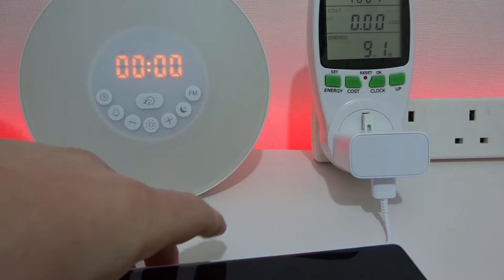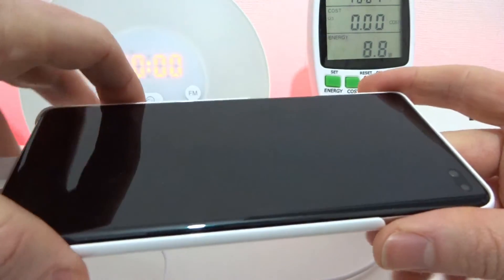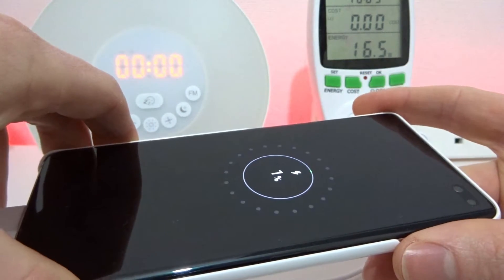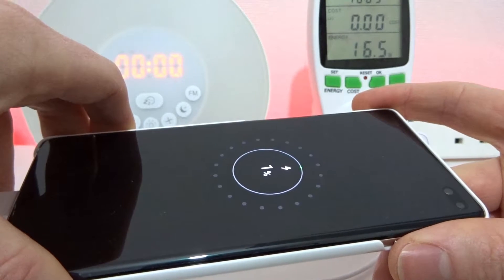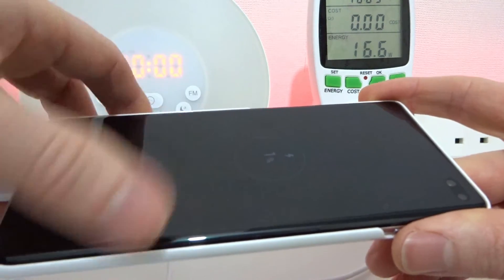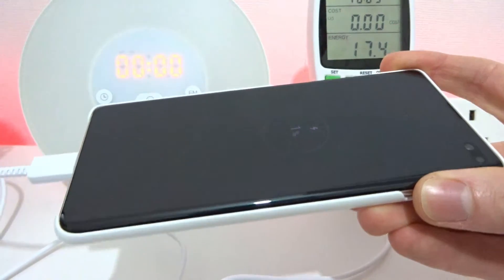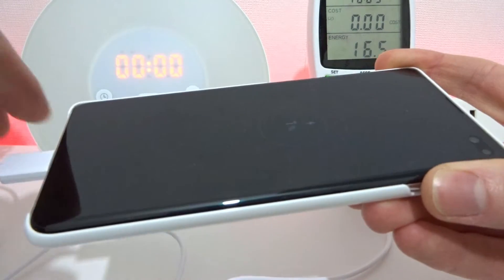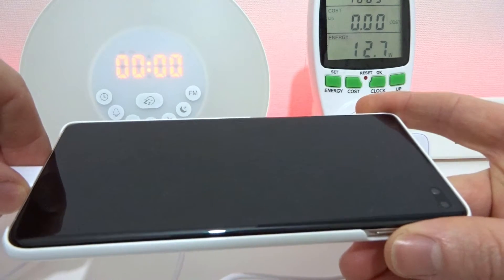So we're now charging. As soon as this gets into a state where I can actually power it on, I'm going to power on the phone and load up the battery widget so we can actually watch it charge the phone up. Normally you wouldn't have your phone turned off when you're charging, so this is going to be as realistic a test as possible. I'm going to try and turn it on now, which it's doing.